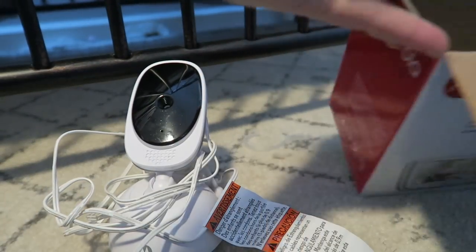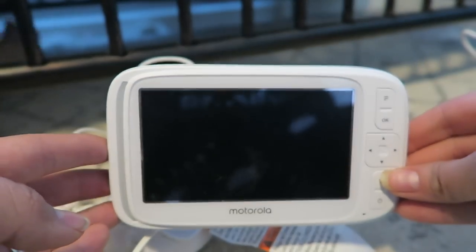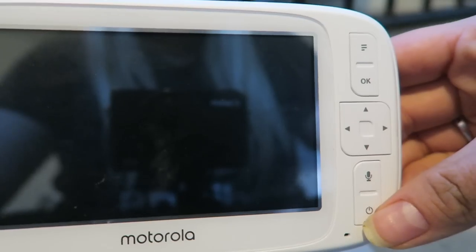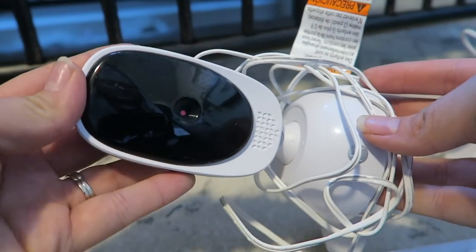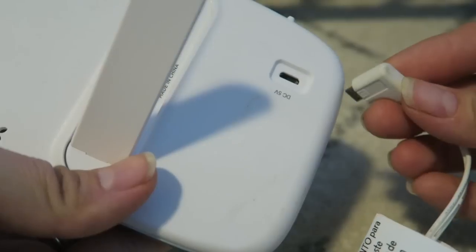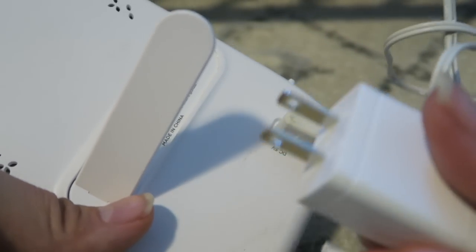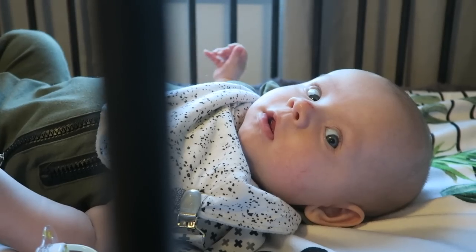If you and your husband or significant other want to be watching baby at the same time, you don't have to fight over the monitor. It also has an out of range alert, low battery alert, and a rechargeable parent unit. Motorola is the number one baby monitor brand in America. I used a Motorola monitor my first time around and absolutely loved it, and I have to say I'm absolutely loving this one as well. The technology on here is crazy — the actual display itself is huge. It's a five inch display diagonally, and I just feel better when I can see him hanging out in his crib doing his thing.